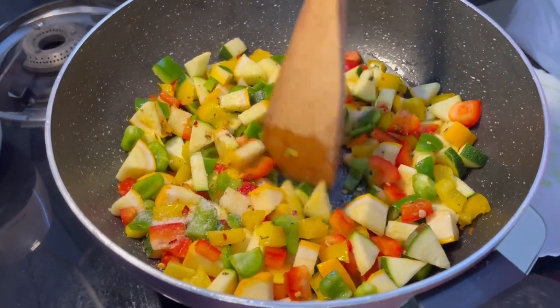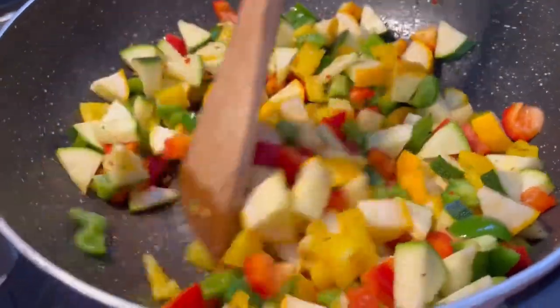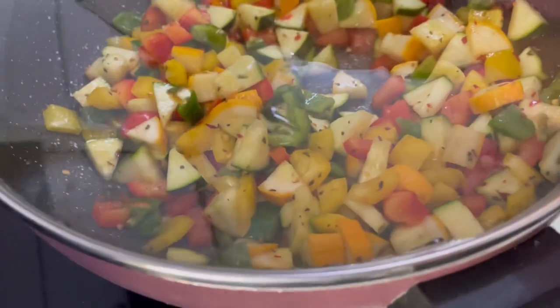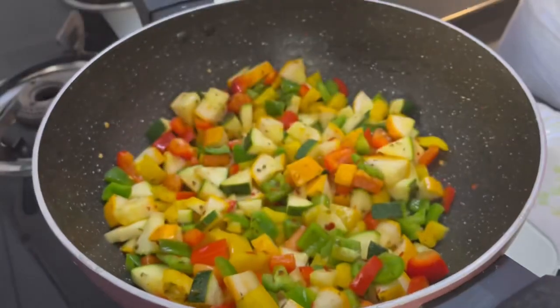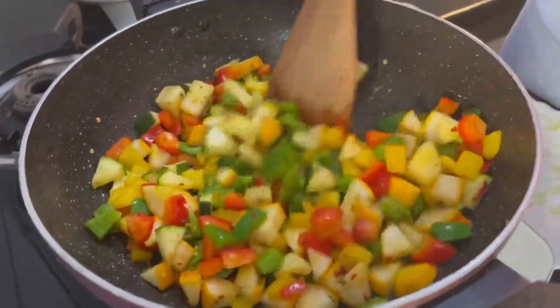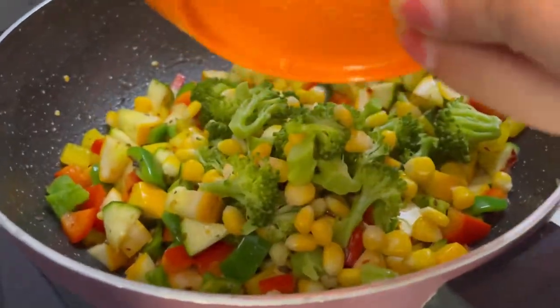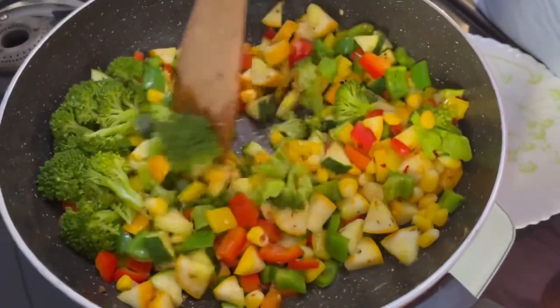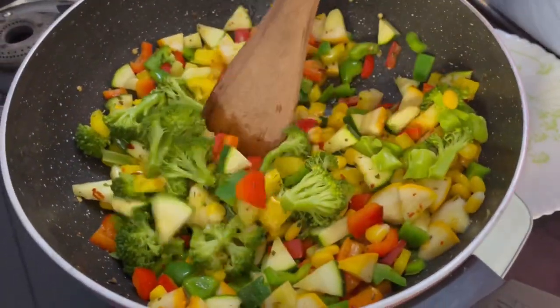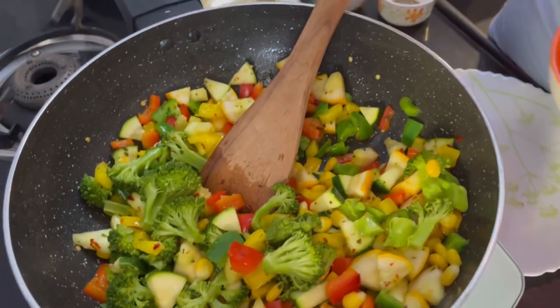We will not boil it but make it soft and crunchy — we will sauté it and cover it with a lid so that it becomes a little soft and at the same time crunchy. After covering it for around 2 to 3 minutes, our vegetables are ready, then we add some boiled broccoli and corn.